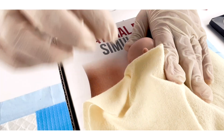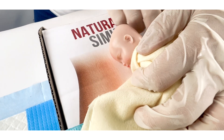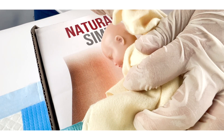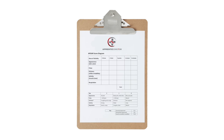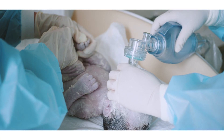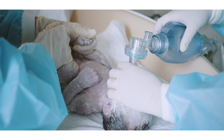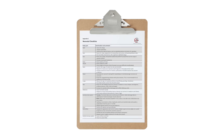Thereafter, the L&D nurse will dry the baby by gently wiping away excess lubrication gel. Assess the baby's APGAR score at one minute postpartum and again at five minutes postpartum, as outlined in Appendix 1. If the APGAR score is low, perform a simulated neonatal resuscitation following the guidelines in Project 5. If the APGAR is acceptable, proceed with a neonatal examination as detailed in Appendix 2.